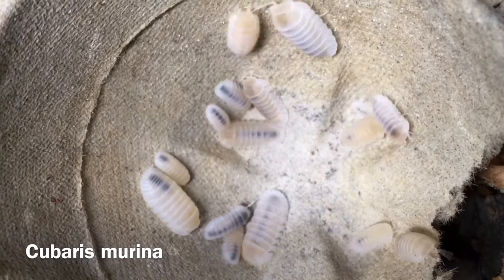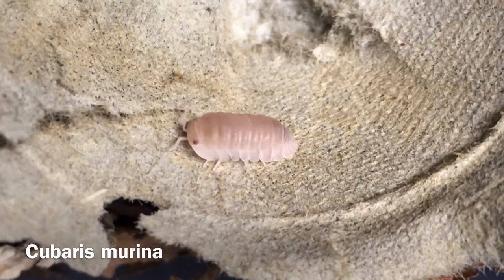These are all examples of Cubaris murina, a small but appealing isopod. Hi, Russ of AquariumX Pets here, and today's video is a species profile of Cubaris murina, or Cubaris murina if you prefer.